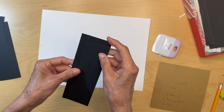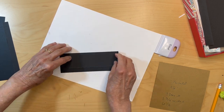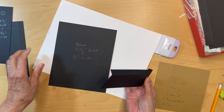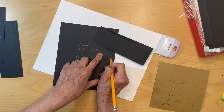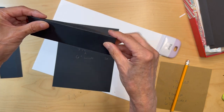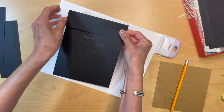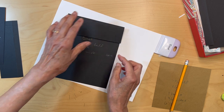Go ahead and fold and burnish these. The way this is going to sit, you're going to get your base page — this is the spine side. Where you folded this one, this one's going to be folded this way. We're going to be mitering that corner — we're making kind of like a half-pocket. You're going to be adhering that down here, so this side should be flush with the base.